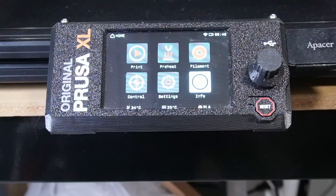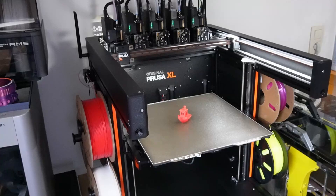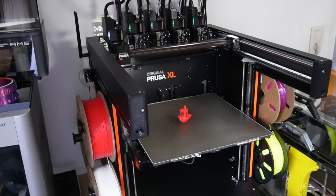The price tag: this printer isn't cheap. For the single toolhead semi-assembled version you pay 2,099 euros plus shipping, and fully assembled is 2,599 plus shipping. For the 5-toolhead semi-assembled version you pay 3,699 euros plus shipping, and fully assembled comes in at 4,199 plus shipping. In our opinion this printer should only exist as a 5-toolhead, and the price tag should have been around 3K for the fully assembled version. It makes no sense to get the Prusa XL as a single toolhead printer — it is a slow single-color printer, and for that price you can get many other printers that print the same quality out of the box for less than half the price.